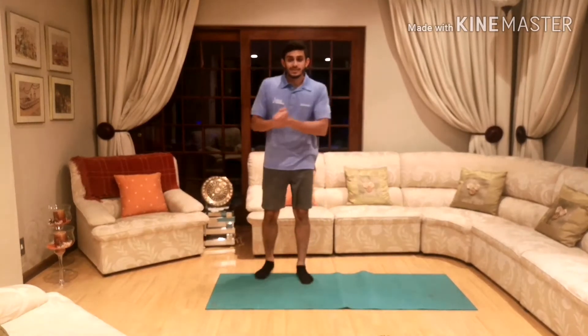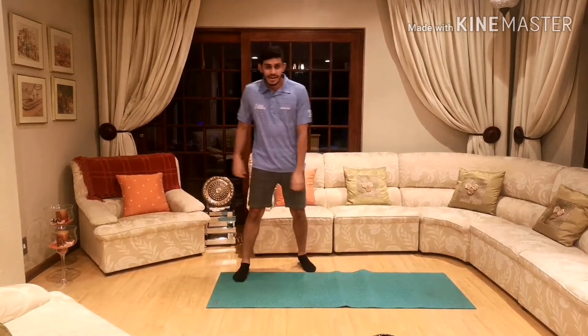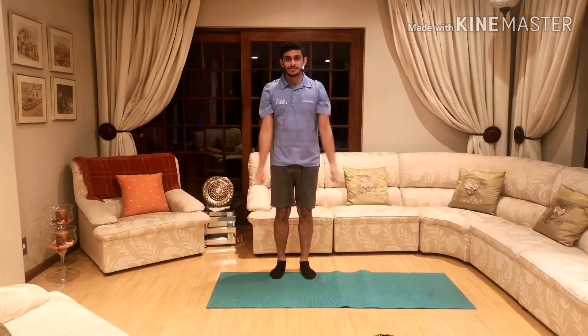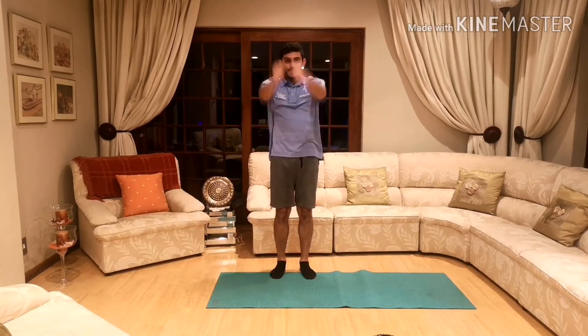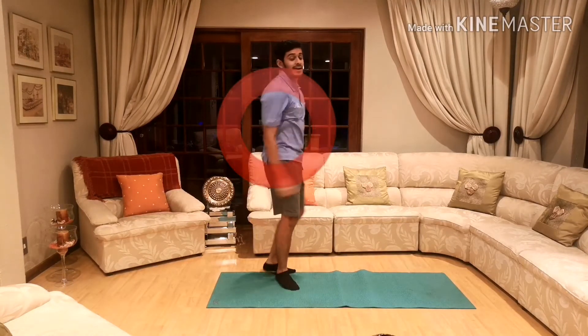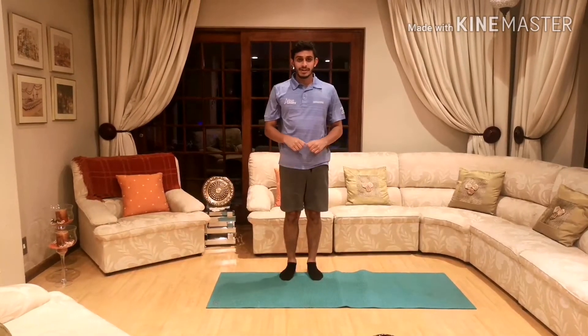Time to get started with our shapes. The first shape we're going to be doing are circles — arm circles. Put your arms to the side and go big circles forward like that. You're going in a circle with both arms. Everybody ready? We can do that for 10 seconds.